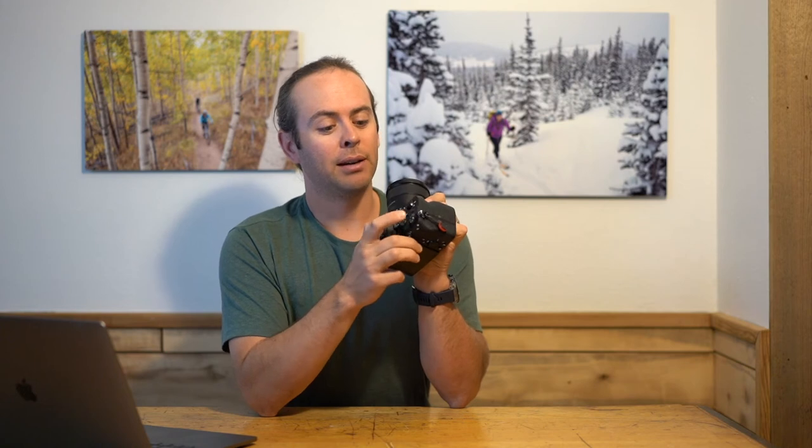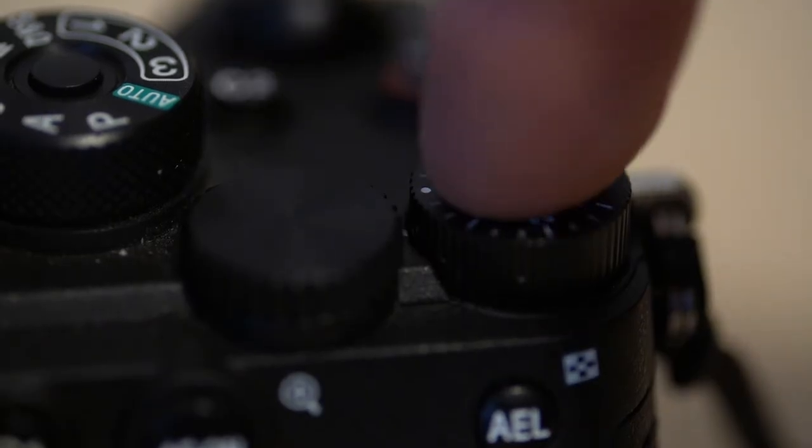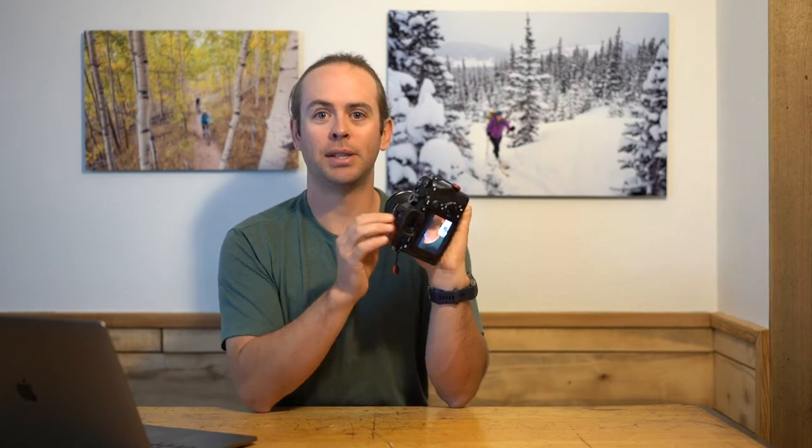Number seven, I love that they put a click lock on the exposure compensation dial. This thing no longer gets moved to minus three or plus three — it stays right where it's at. Number eight, the lock on the mode dial. Now you don't get bumped around when you're throwing your camera in your bag. Wherever you leave it, that's where it stays.